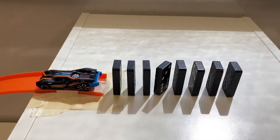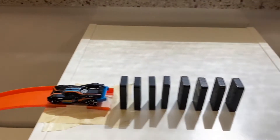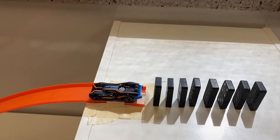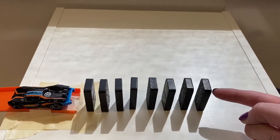So I started with some dominoes. I didn't want to do a ton because every time I knocked them over I just set them back up again. And as you saw, it took me a few tries. So I've got some dominoes here — these fall over. You start by pushing it. You are the first one to start it.